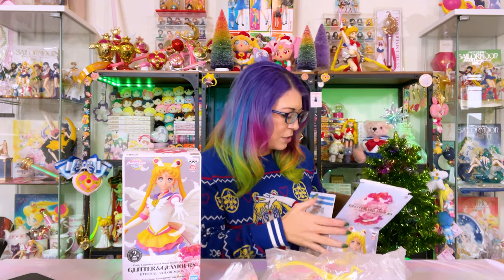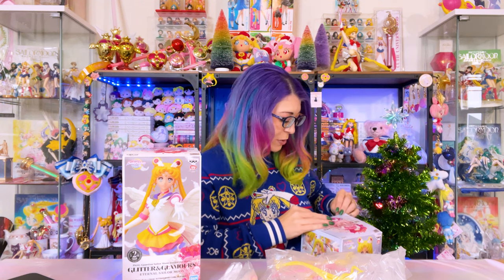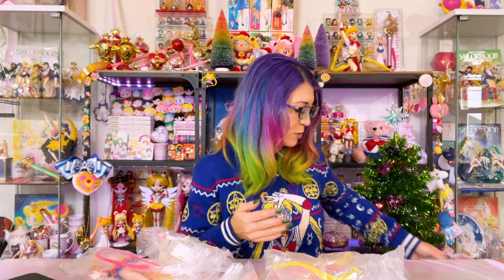The boxes are nothing to really write home about. However, I do like the art on the boxes, so I do keep these just in case I ever want to resell them. If you are interested in these kind of videos where I review Sailor Moon merchandise available here in the US, I highly suggest subscribing to this channel as well as commenting down below so you can let me know what kind of videos you want to see going forward.